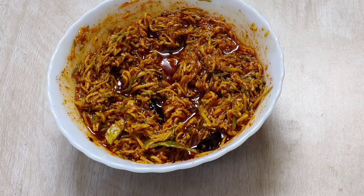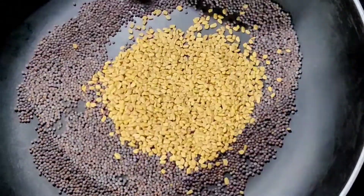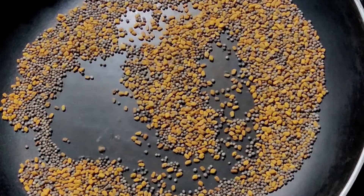Hi everyone, namaste! Welcome back to Shandar Recipes. Today's recipe is mango toka. Heat a pan, add 1 tablespoon black mustard seeds and 1 tablespoon methi seeds. Roast them on a low flame. Once they splutter, turn off the gas, allow them to cool, and grind them to a fine powder.